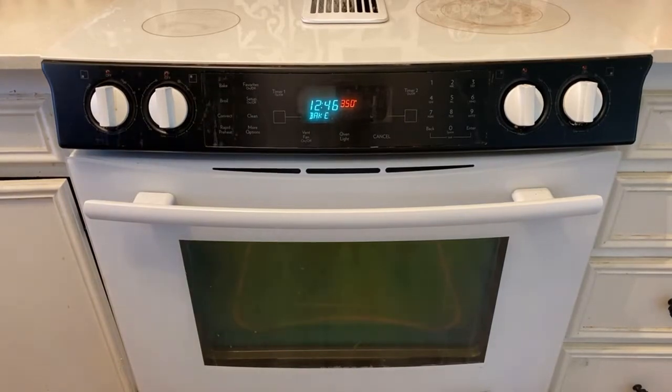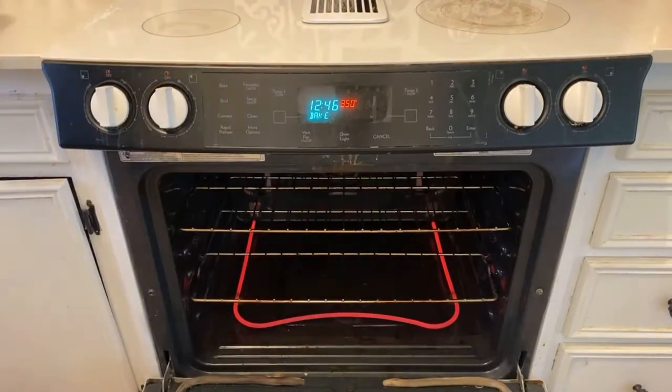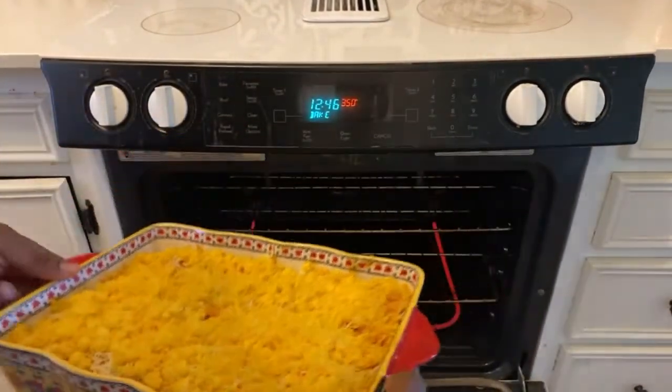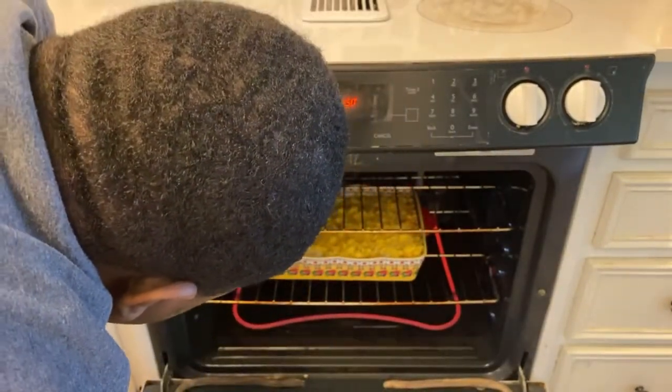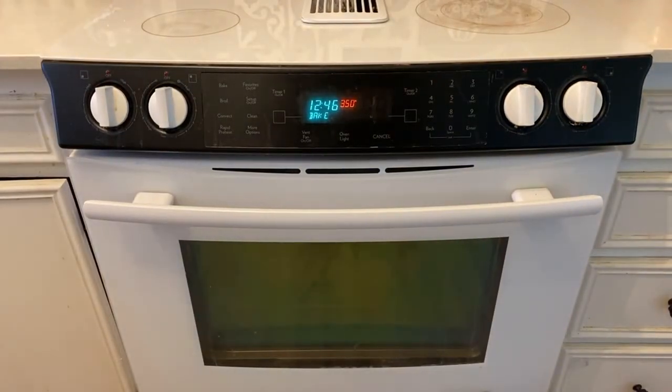Once you get to the oven, open it up and put the Doritos casserole in there. Close it and let it cook for about an hour or so, just to make sure it doesn't burn.